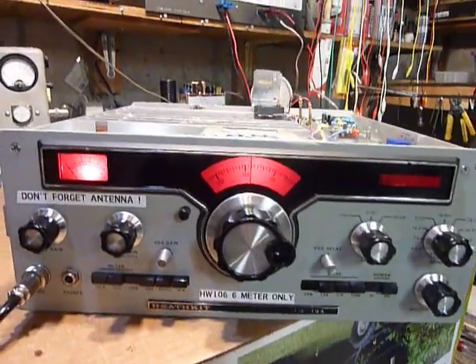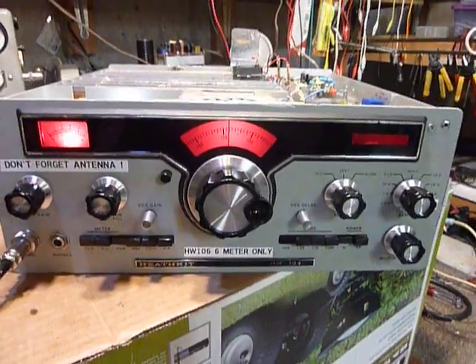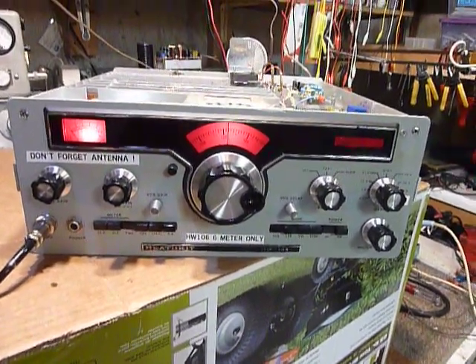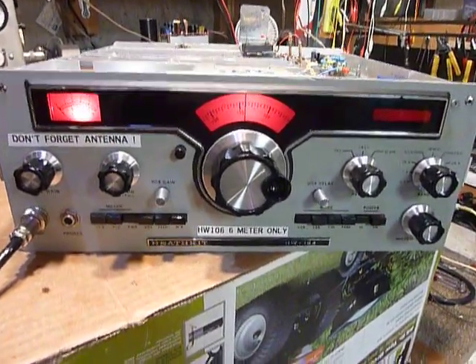Hi, this is Bob. I just wanted to show what I've been working on here. This is the most recent project. I finished up on this about three weeks ago and I've had it on the air since several times with some very good reports.